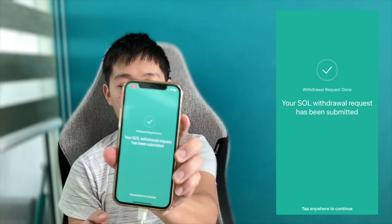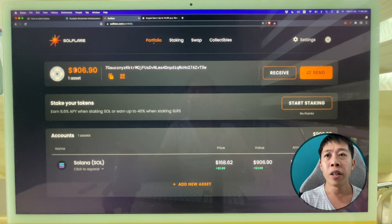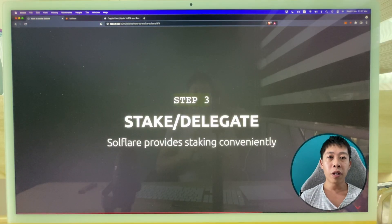I confirm and use the authenticator. The transaction has been submitted and will take a while. The transaction was pretty fast — in a few minutes it was updated and now I have all the Solana in Solflare. Now let's move to the last step, Step 3: how to stake.